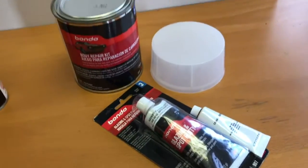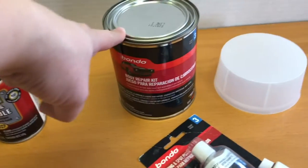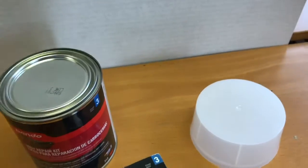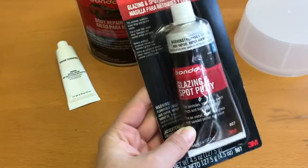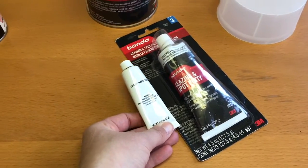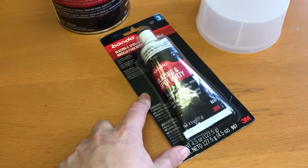We also have Bondo, which is an automotive body filler based on a two-part mixing process. With Bondo comes cream hardener, which usually comes in the cap and is included with the Bondo kit itself. You'll also need glazing and spot putty. Both are red when they come out of the tube, so note that these are different products — make sure you get Bondo and then the glazing and spot putty separately.